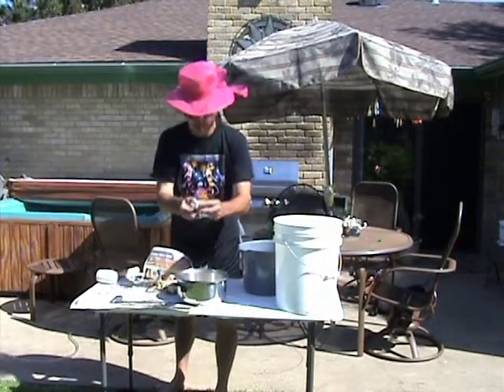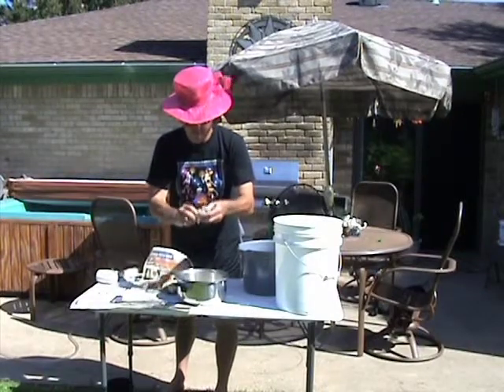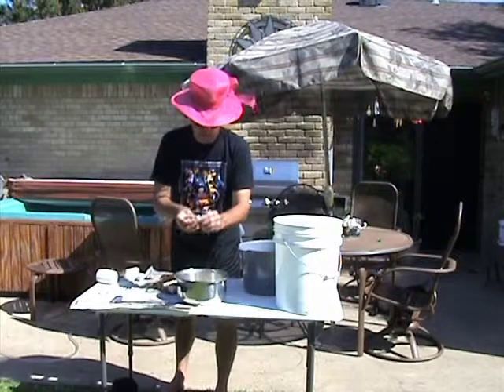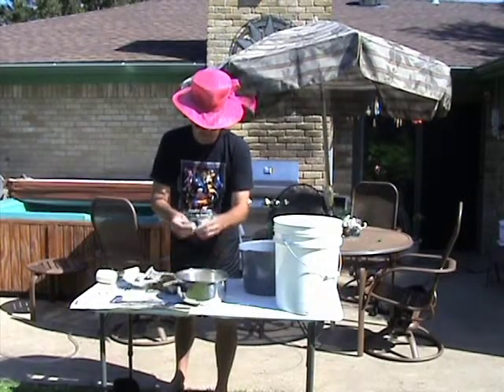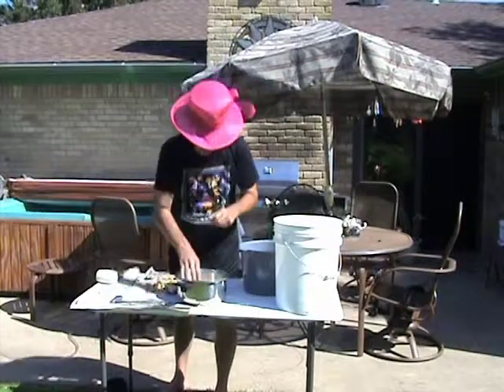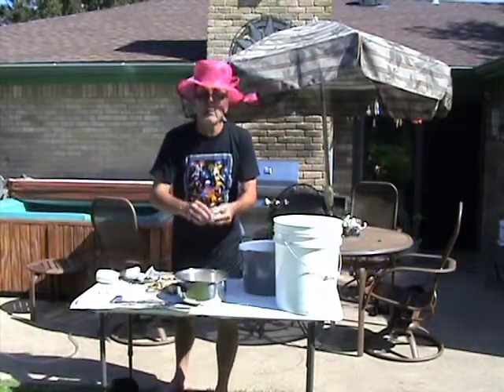Big meat. Big Dungeness meat here. If you notice, I have fan going because it flies away from meat.